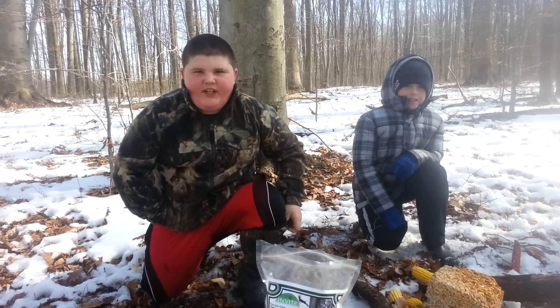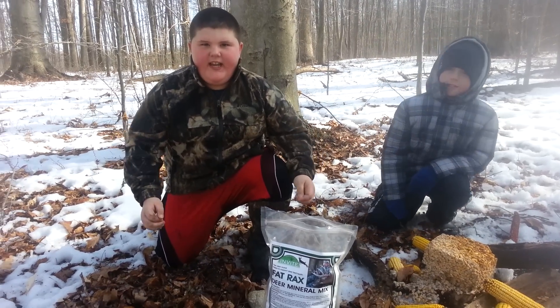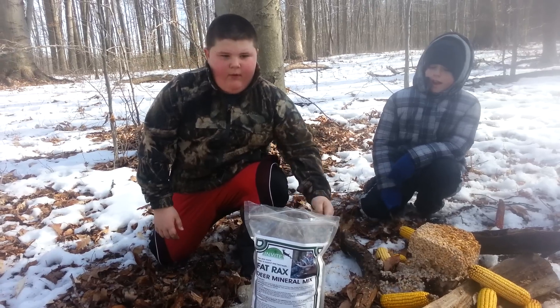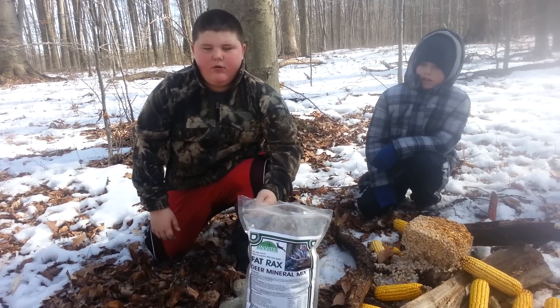Hi, I'm Logan Duncan. Hi, I'm Hunter Jones and we're going to show you how easy it is for a kid to put a mineral site and a rotten log site with salt lick rocks.